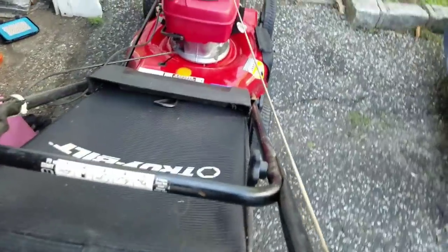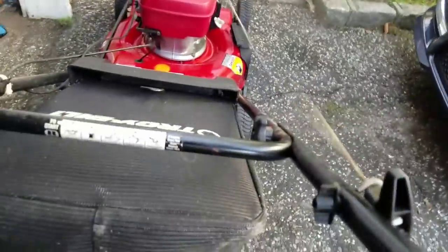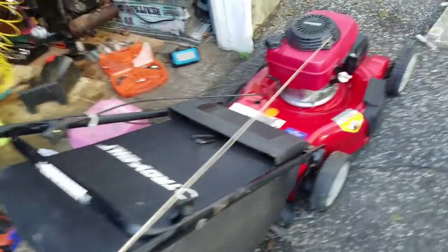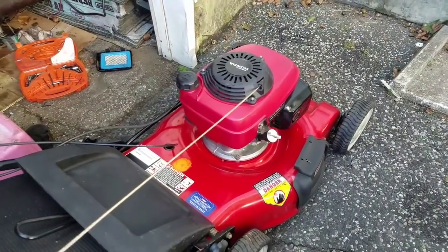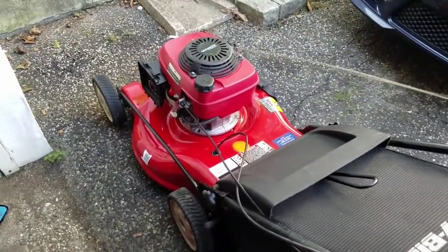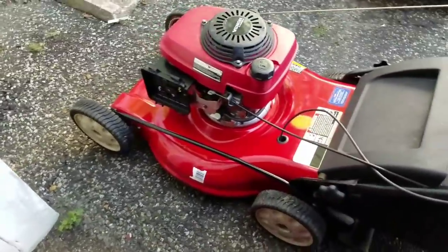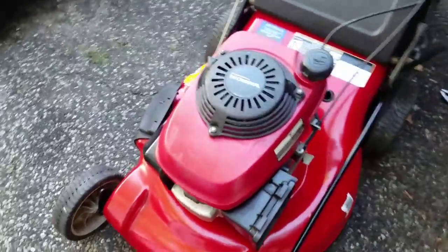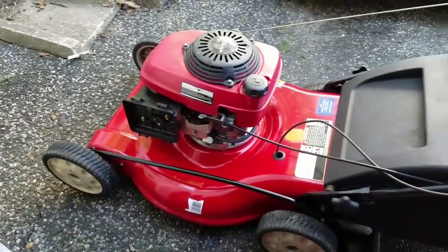Moment of truth — I'm gonna try to do this with one hand. It started! Sweet. Runs like new, man. Good condition. I guess it was a good deal after all. I wish I didn't have to clean the carburetor, but I feel better that I did.